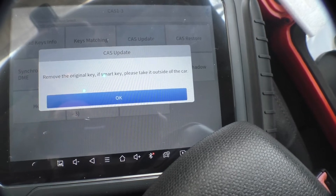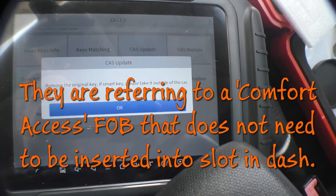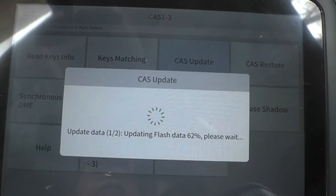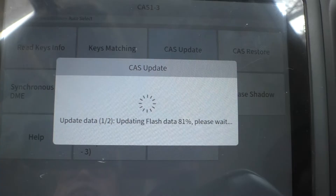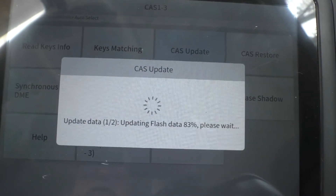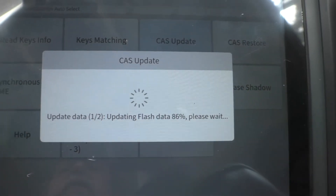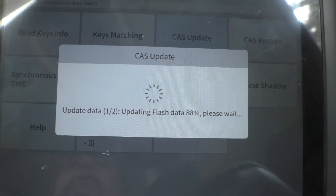Remove original key — if smart key, please take it out of the car. I'm more than halfway through this process and just realized that I didn't press the record button, and it's been working at least five minutes. I was originally a little concerned about this whole update procedure and that original message I got, so I emailed Xtool. They replied back very quickly, asked for the serial number of my unit, connected to it remotely, downloaded the logs of what I'd been doing, and said you just need to update the CAS.